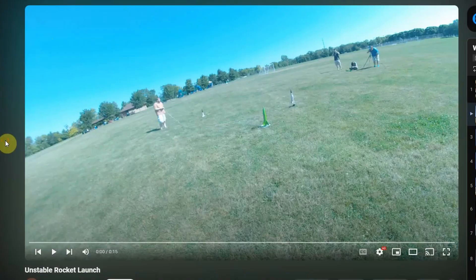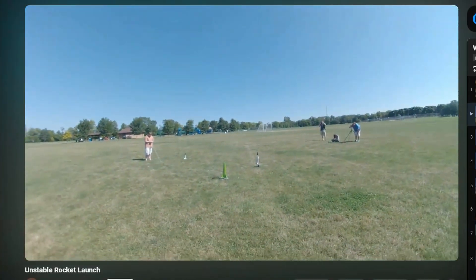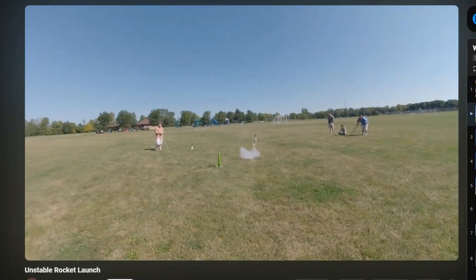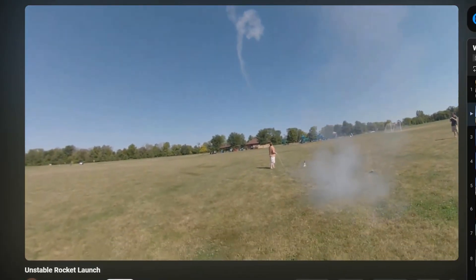An unstable rocket has its center of gravity behind its center of pressure, which is very bad. The rocket wants to fly backwards, but it can't because thrust is pushing it forward, so the rocket zips violently back and forth and crashes to the ground.